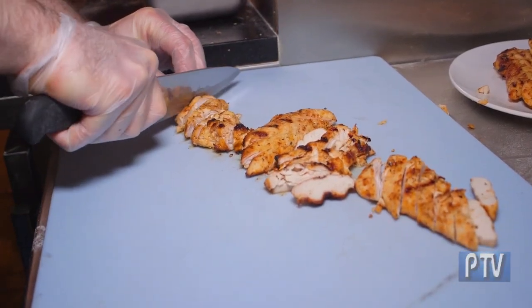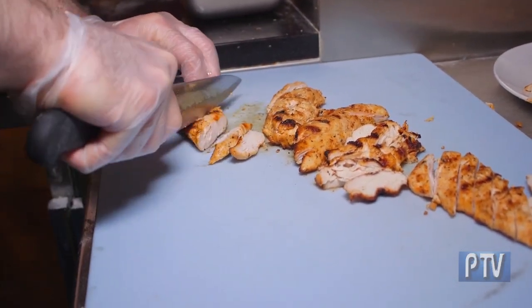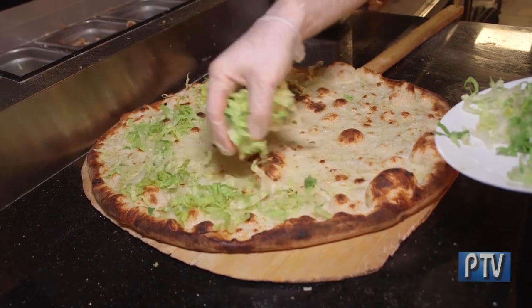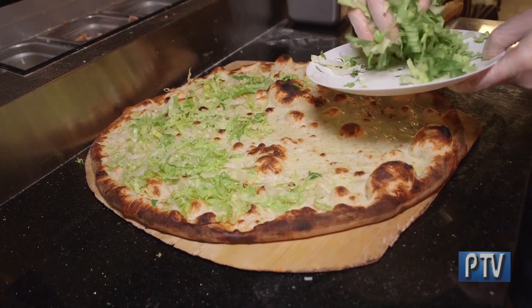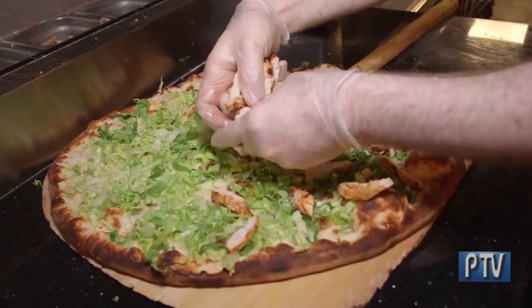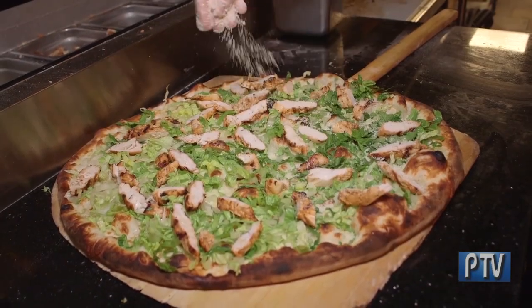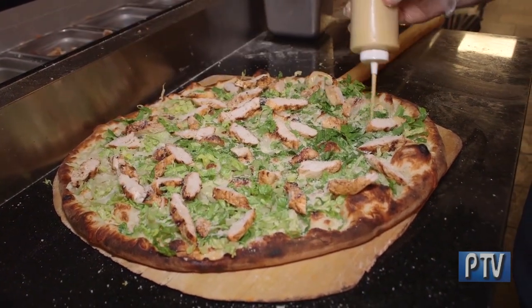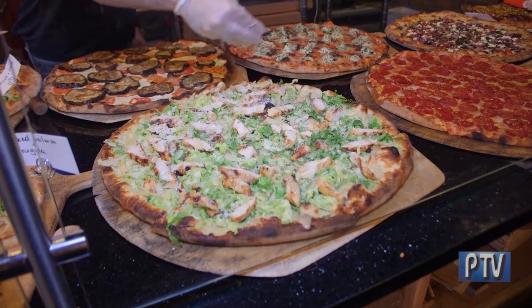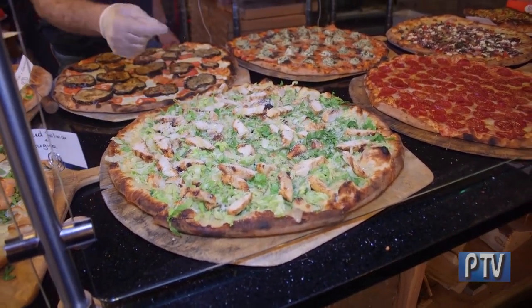Our chicken is fresh grilled right now — it's tender and juicy — and we put it directly on the pizzas. We're now adding freshly chopped romaine lettuce to the pizza. After the romaine lettuce, we add the charcoal grilled chicken. We finish it with our own parmesan cheese and our homemade Caesar dressing. And here's our final product: our famous chicken Caesar pizza. It's very delicious and our customer favorite.